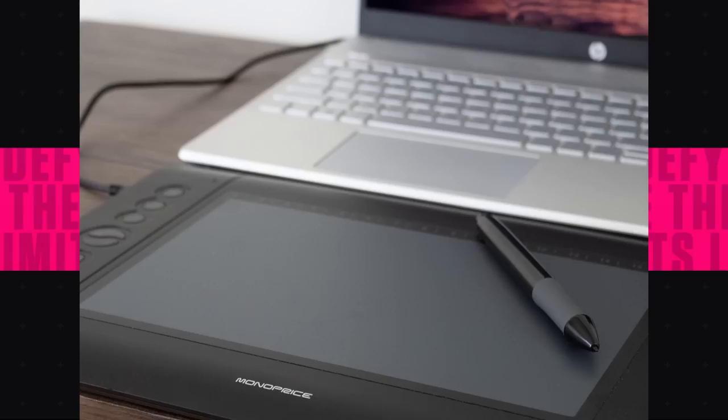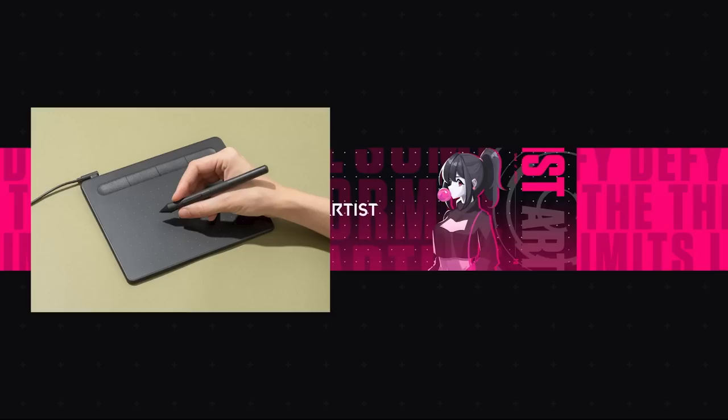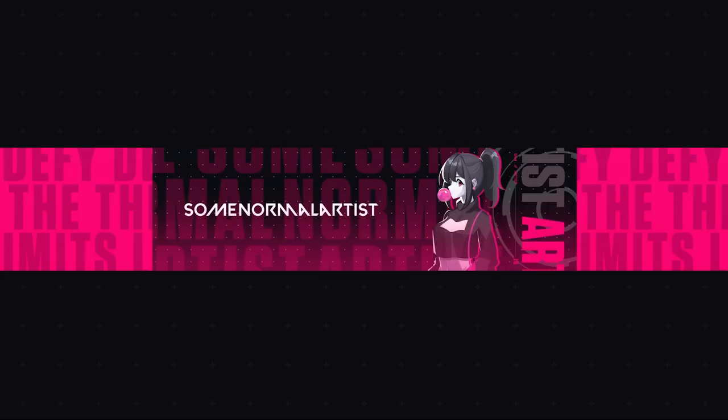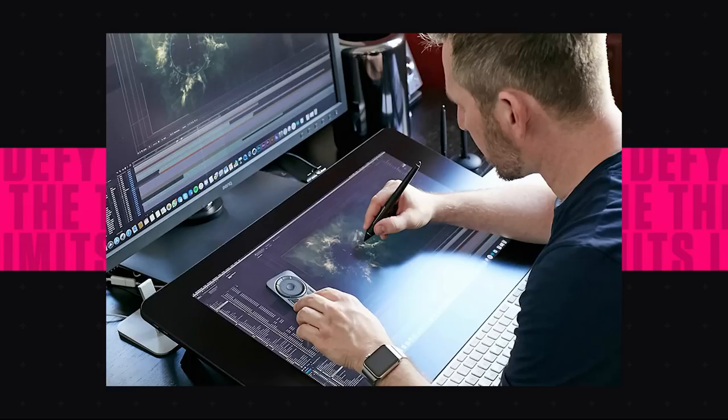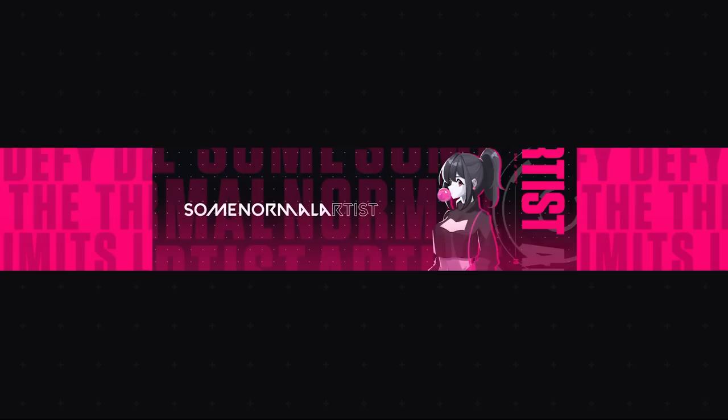Number two: do you already own a functioning computer or laptop? A lot of drawing tablets require a computer to draw, and there are very few options that are a computer on their own. If you plan on getting a non-screen tablet, you'll need a pre-existing computer that is not on its last breath. This may also affect your budget because if you have a low budget and you don't own a computer, you may not be able to afford both. Our last factor, number three: do you need to bring your tablet to a lot of places? Portability may be important if you like drawing in school or moving around your house. If you like to have everything on a desk, you can probably get away with a beefier tablet.